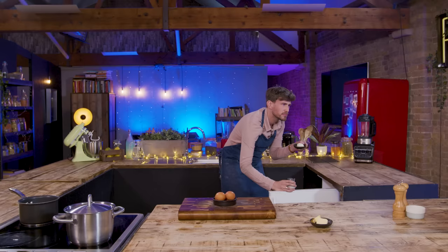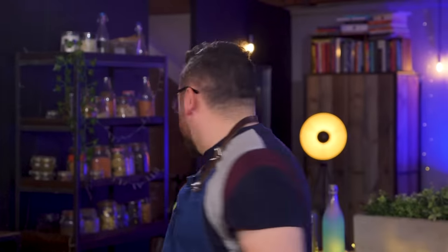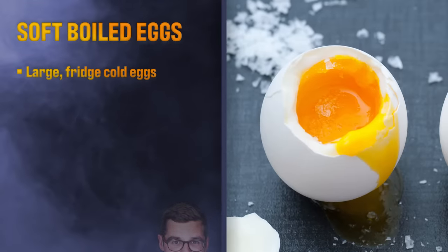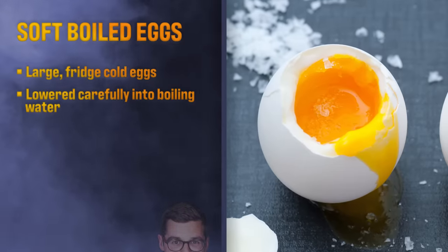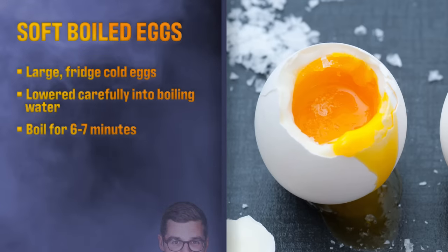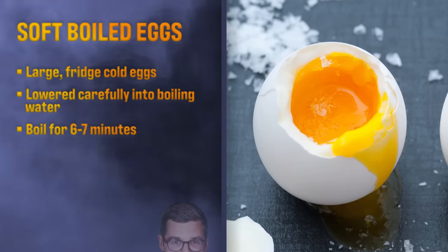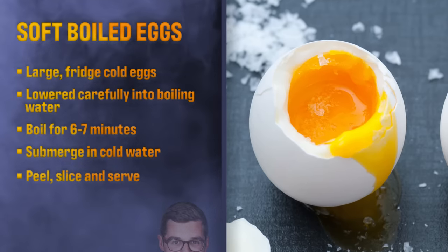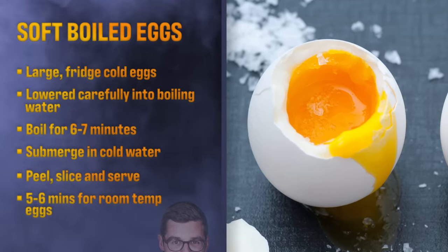Ask us for anything else you think you might need. Strategy is just get some hot water on. For soft boiled eggs, what we're looking for is large eggs, fridge cold, slowly lowered into a pan of boiling water. Use a slotted spoon or something to avoid them cracking. Boil for seven minutes and then submerge into cold running water for almost as long again before peeling to slice or quarter. Today we're using room temperature eggs, so five or six minutes should do it.